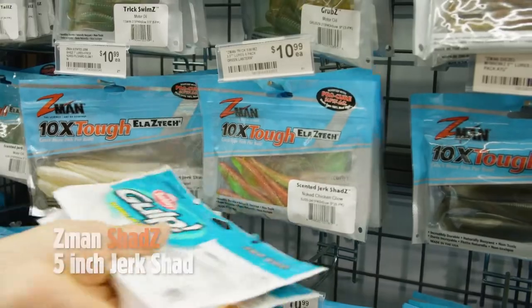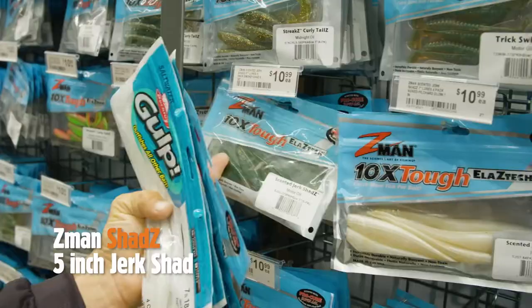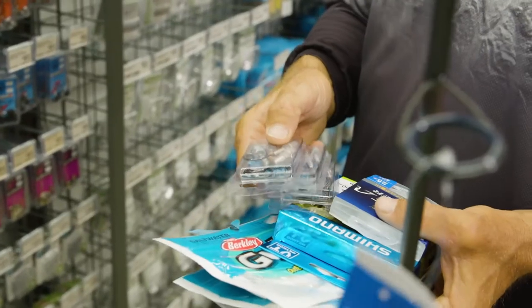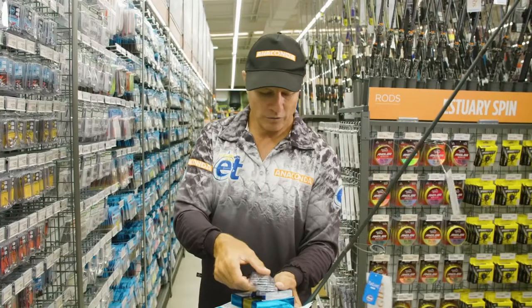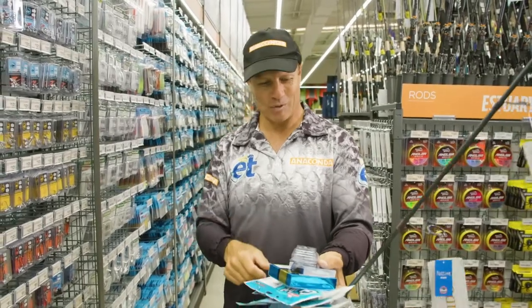Let's go and have a look at some of these Z-mans — some smaller 5 inch, new chicken and some of these motor oil. For jig heads, I've picked a few different sizes: 3 eighths, a quarter, and also a half. The three different weights should cover the shallow water snapper fishing I'm going to be doing.